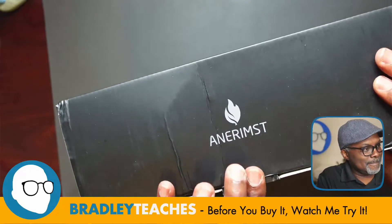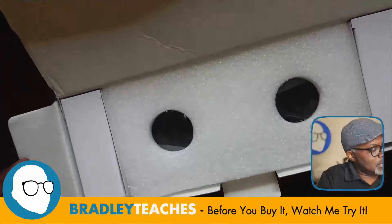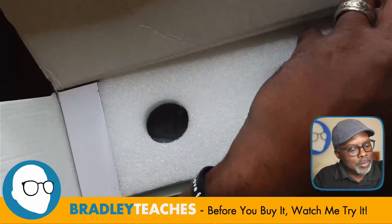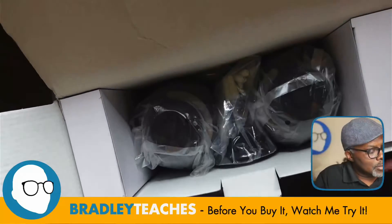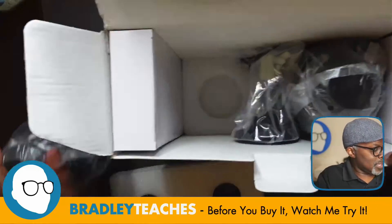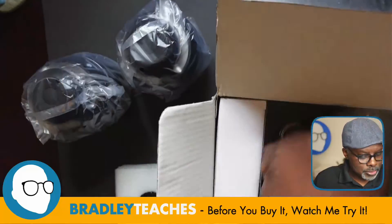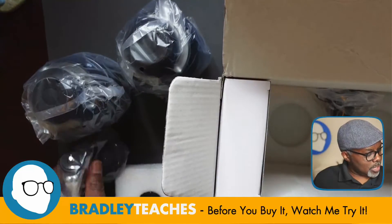Let's check these out. Let's get this open. There are the lamps there — nice compact size. Let's get everything out of here first. We have the lamps here. Looks like we have stands.